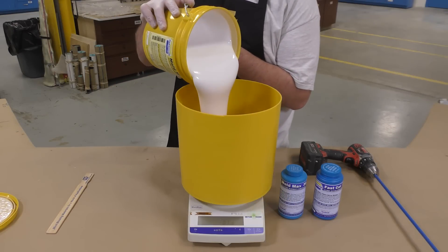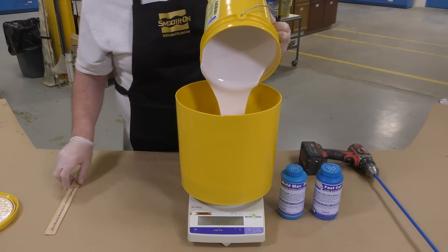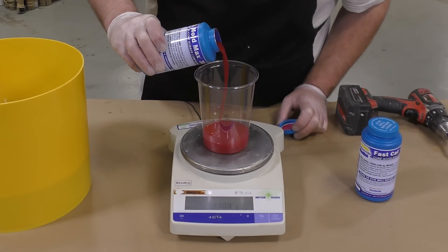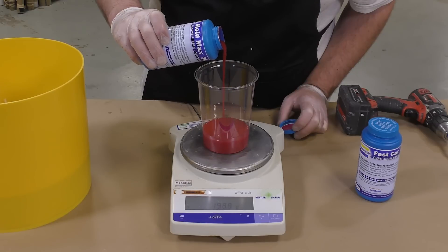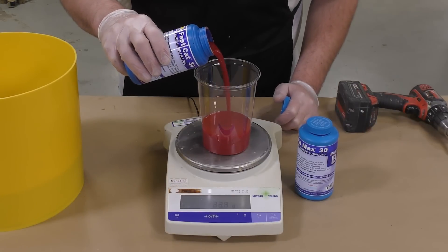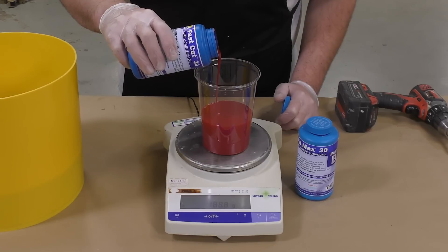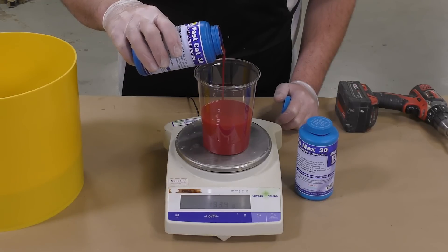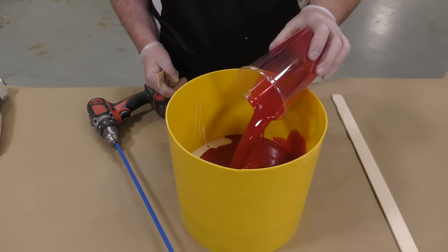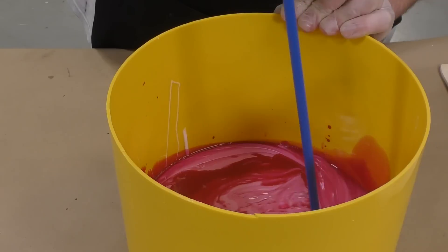Before proceeding, you have to understand that the addition of Fast Cat will reduce the shelf life and production life of the mold. It's great when you need to make and cure a mold quickly, but there are limitations. With the mix ratio of 100 parts Part A, 5 parts Part B, and 5 parts Fast Cat, the pot life goes down from 45 minutes to 20 minutes, and the cure time goes from 24 hours to about two hours.